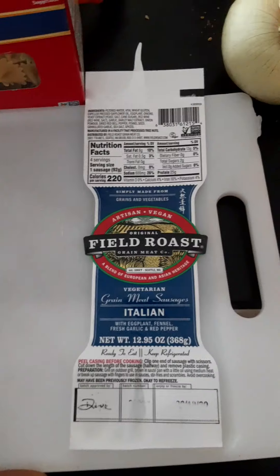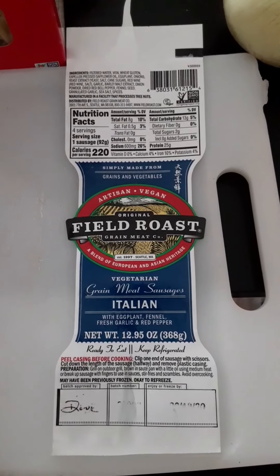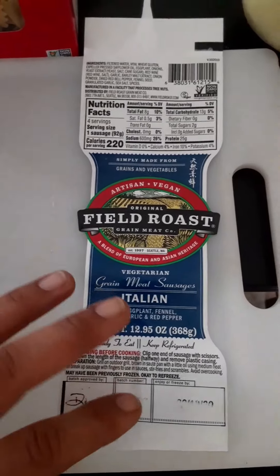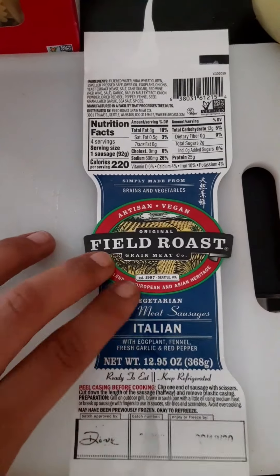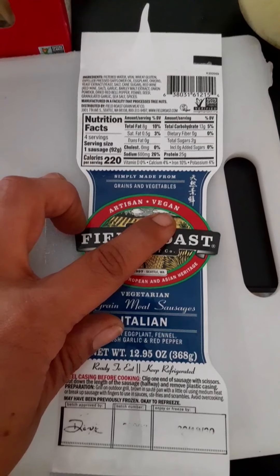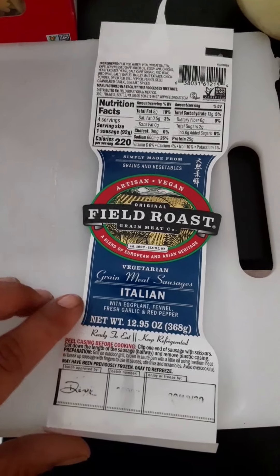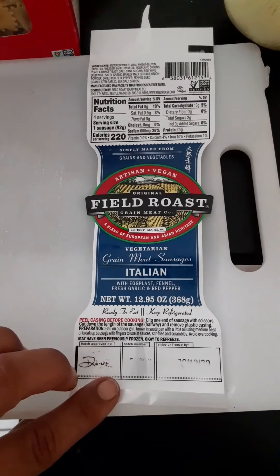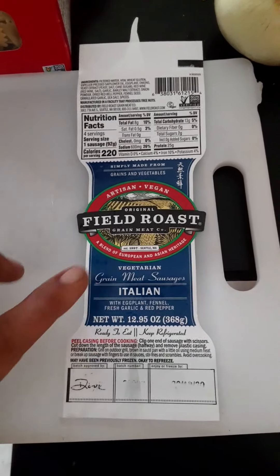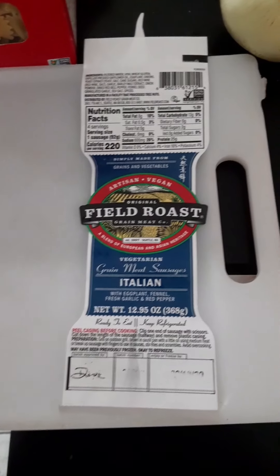Hi guys, so today we are going to try Field Roast vegan Italian sausage. Now this is kind of confusing because it says vegetarian and then it also says vegan, but it's made with eggplant, fennel, fresh garlic, and roasted red peppers. I read the ingredients — it's actually vegan, so I don't know why it says both.